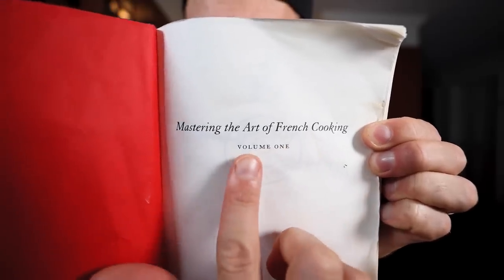Mastering the Art of French Cooking, Volume 1. Into the page as we go, looking for a recipe — found it.